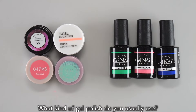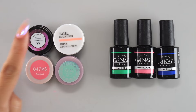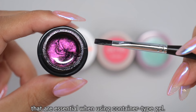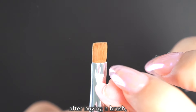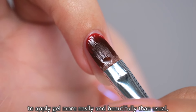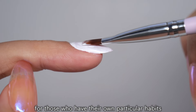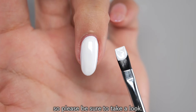What kind of gel polish do you usually use? Most people use bottle type gel or container type gel like this. In this video, I would like to introduce the brushes for gel polish that are essential when using container type gel. We'll be looking at what you need to do first after buying a brush, the different shapes of brush tips, and how you can use different shapes to apply gel more easily and beautifully, leading to an improvement in your skills. I've also included various pieces of advice for those who find it difficult to apply gel well, so please be sure to take a look.